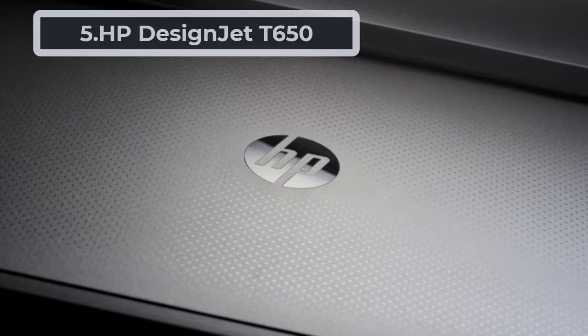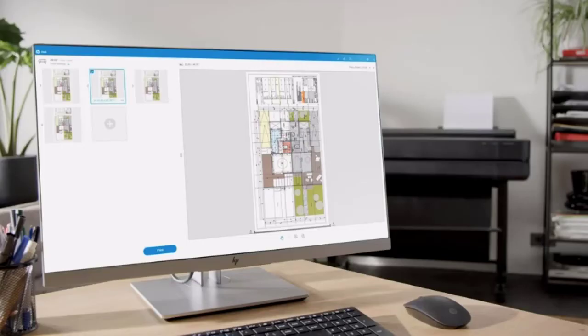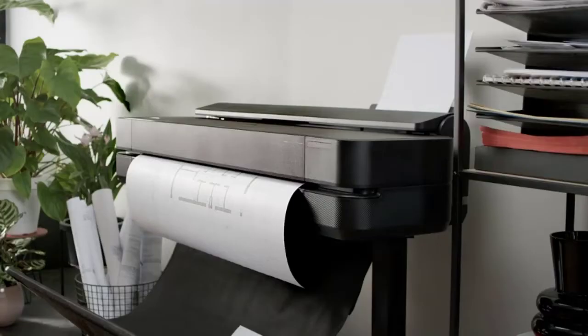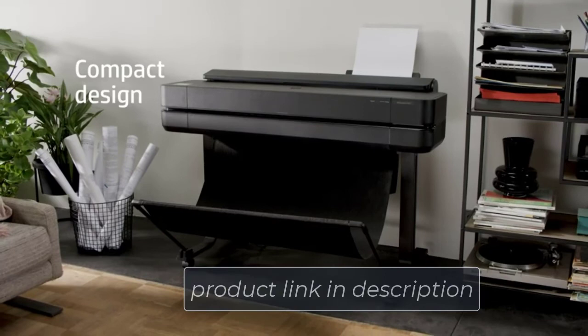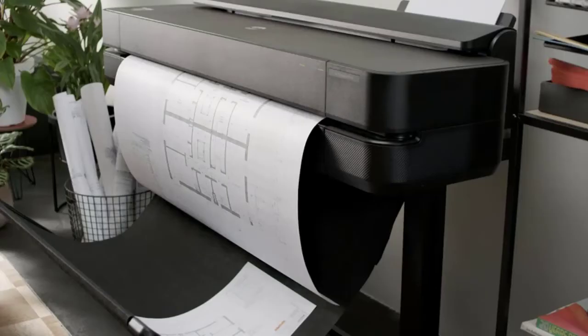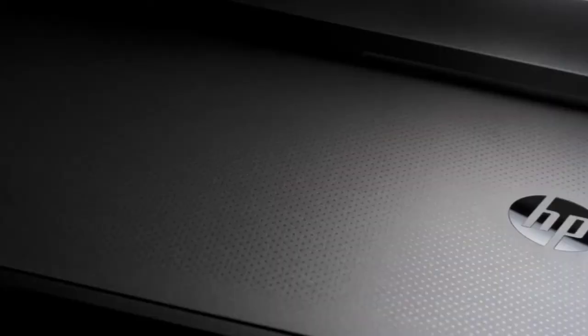At number 5, HP DesignJet T650. Got a lot of posters to print? Then the DesignJet T650 would be an ideal pick for a high volume of papers. It happens to output 24-inch wide paper as fast as 26 seconds without losing quality. The printer has resolution at 2400x1200 dpi, meaning you get crisp prints on large-format paper. There will be four-color ink cartridges with the black coming in 80ml and the rest in 29ml. A noticeable feature is its thermal inkjet technology, which makes the printer use 95% less ink than its counterparts, so you can have more production of posters with the starter ink.